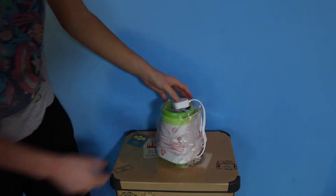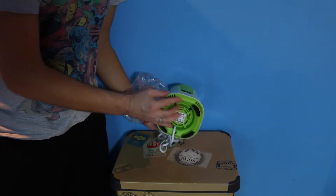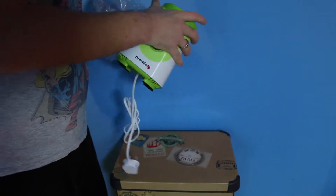As you'll see, the blender itself isn't actually that big. It's relatively small — it's got sticky feet on the bottom so you can attach it to any surface and it won't wobble about.